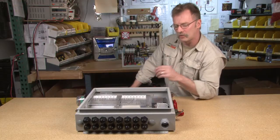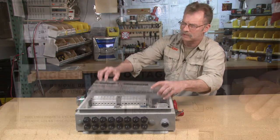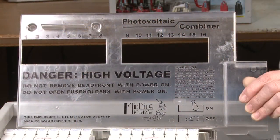Another feature behind our entire disco lineup is these custom clear dead fronts. The reason behind these is to stop anything from falling inside and causing an accidental short.